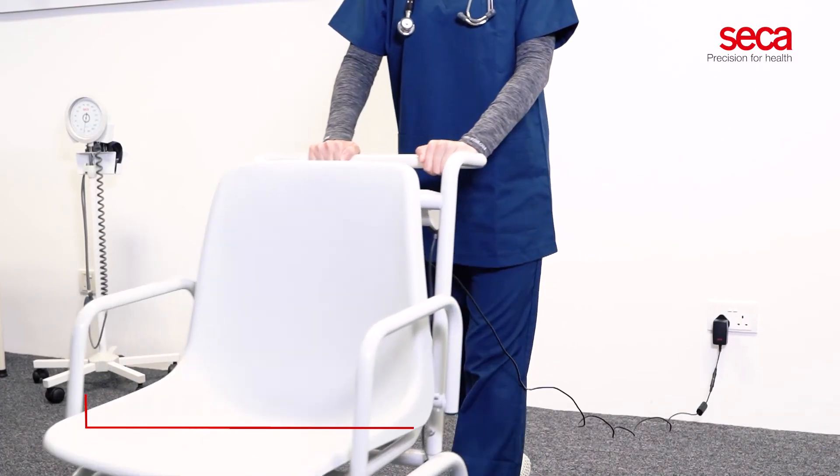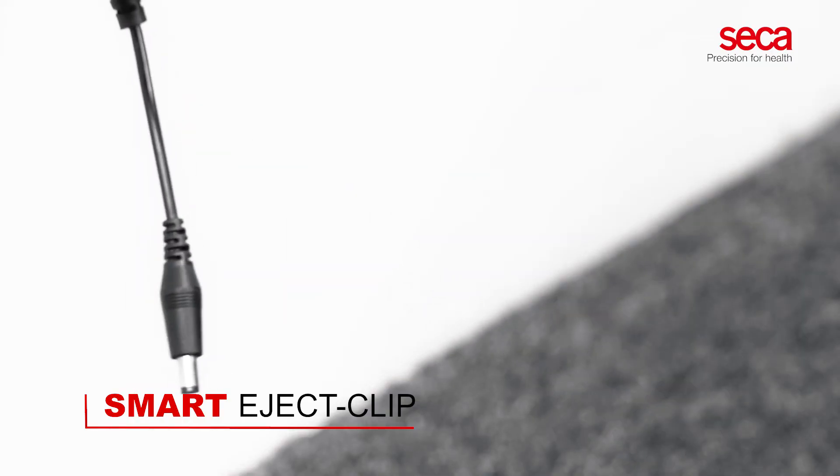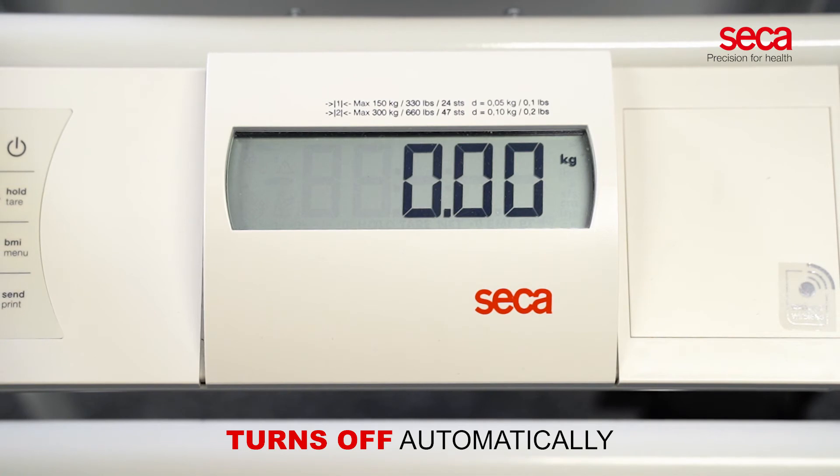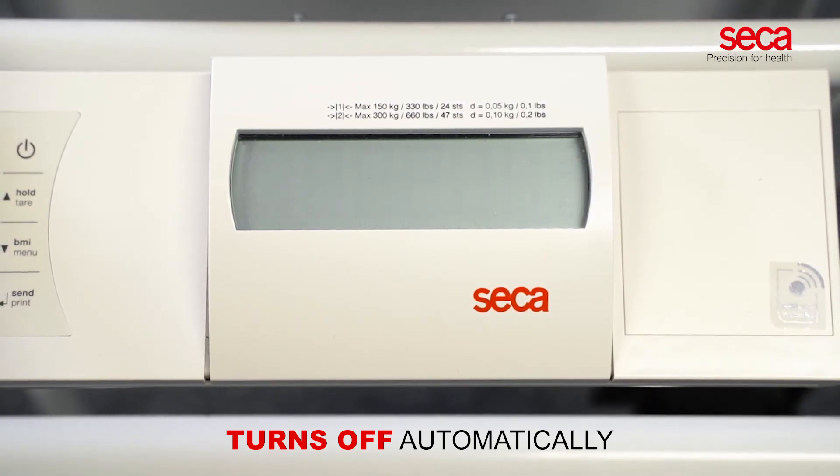The charging cable is designed with a smart eject clip to avoid power outlet damage. To ensure a long battery life, the Sika 954 turns off automatically when not in use.